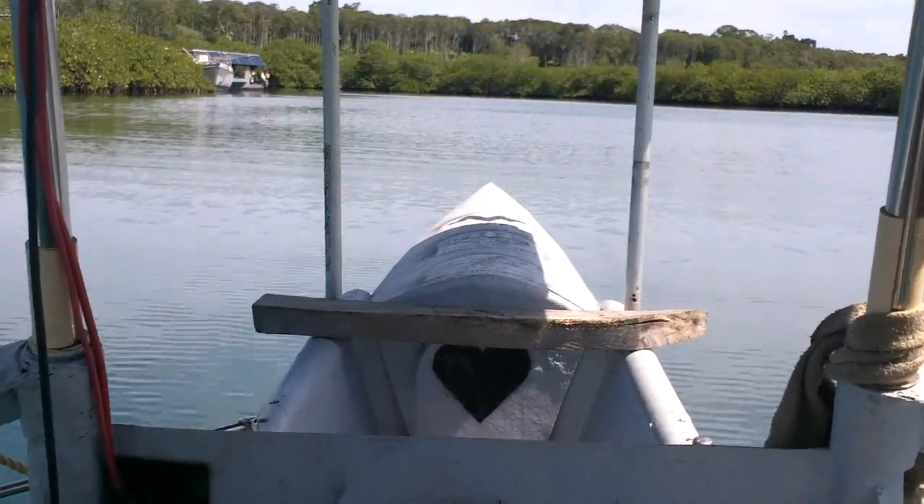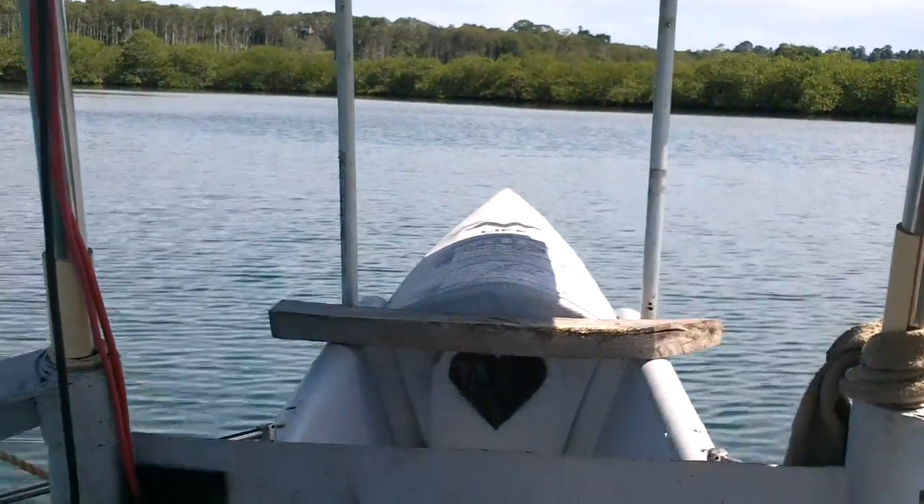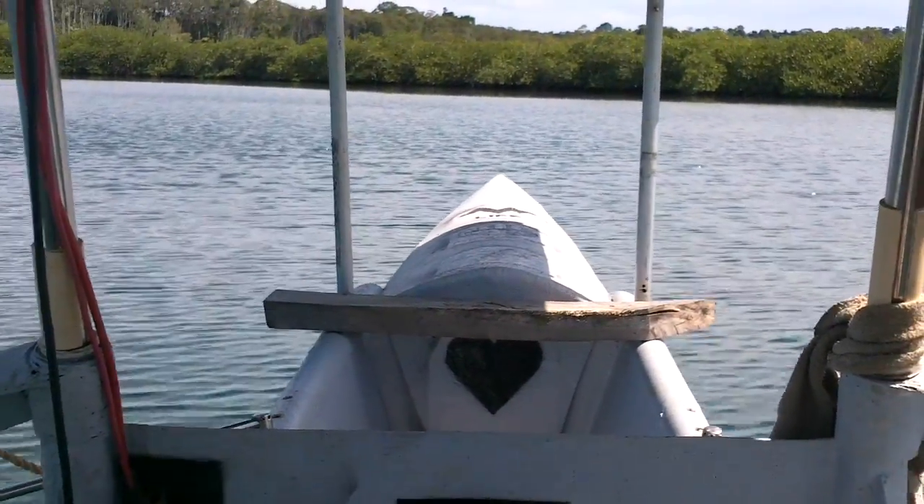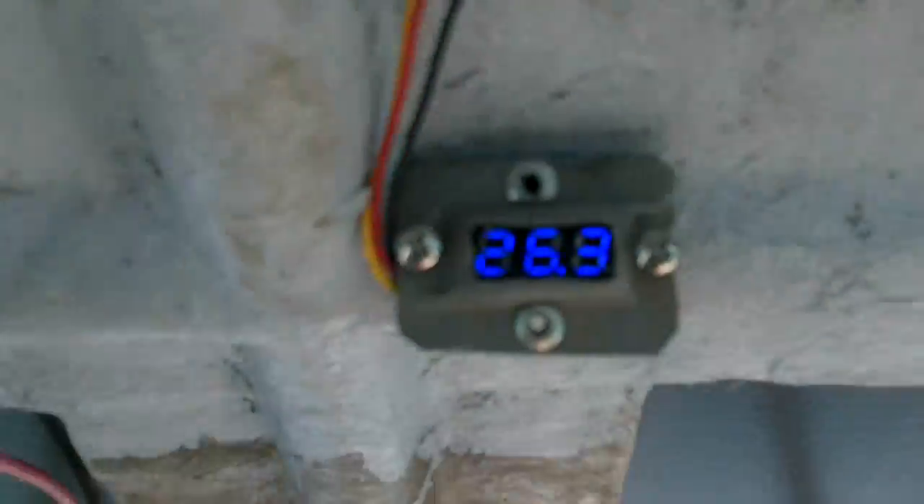I do have to reprogram that speed controller, because when I turn this all the way up it cuts out. I think it's just cutting out from the high amperage setting. Probably voltage looks good.